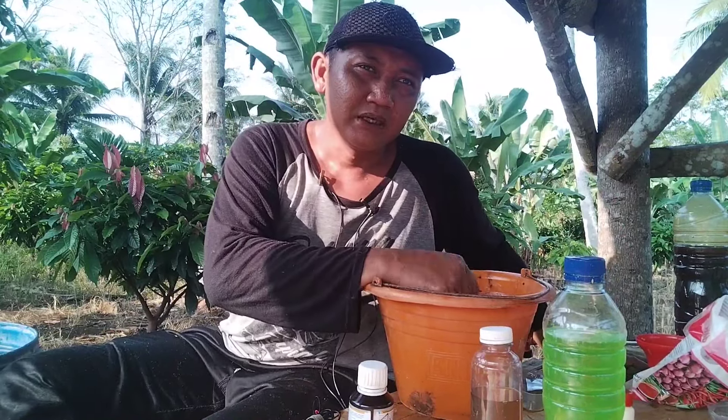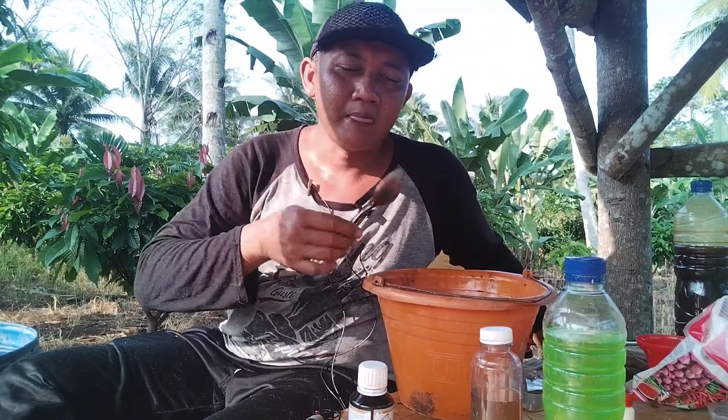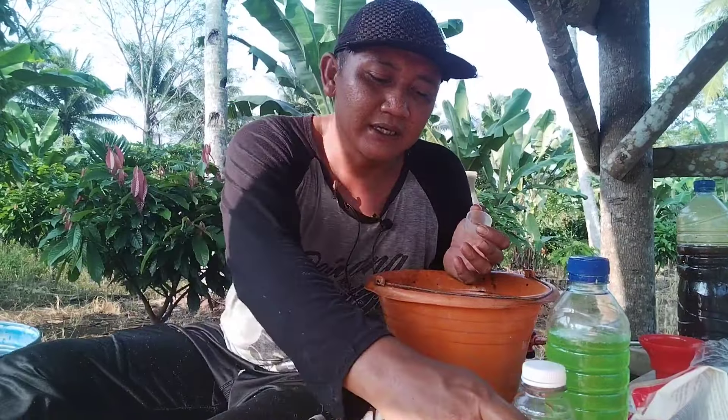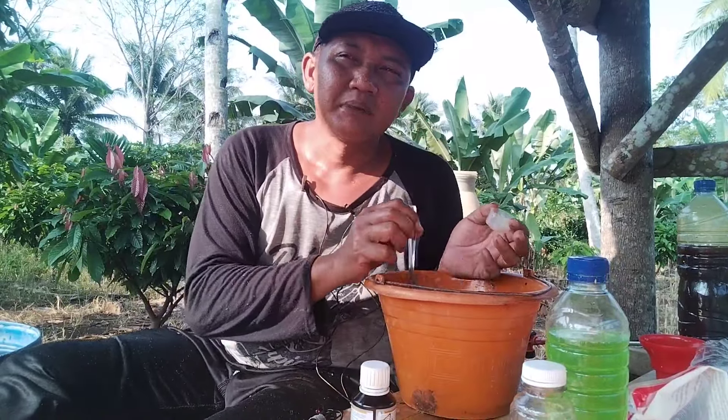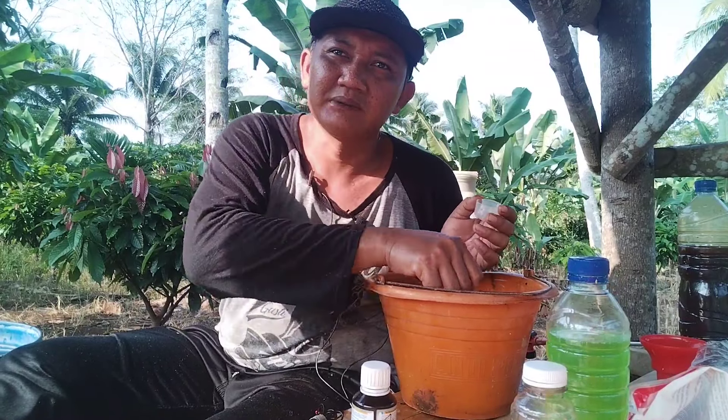Kalau top bumi, saya masih agak ngerem — dalam arti masih kita jeda. Tapi kalau top bumi itu selalu setiap penyemprotan. Karena organik ini selain memperpanjang umur tanaman kakao kita, tanah kita juga menjadi sehat ya.